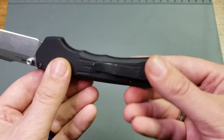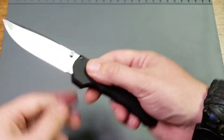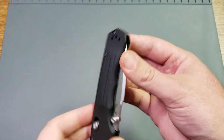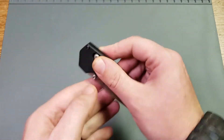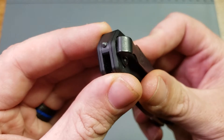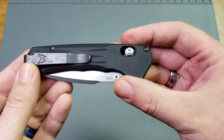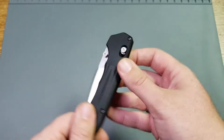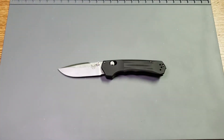Aluminum scales on both sides. A deep carry pocket clip, and it is tip up only, but it is right hand or left hand. So for you lefties out there, this is a knife that you can set up for yourself — it is totally ambidextrous. It does have a carbide glass breaker on the end there. Made in USA, which as I've said just about every time, is always, always, always a plus.